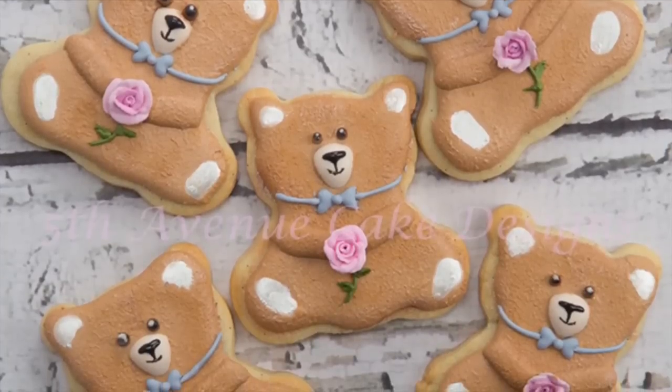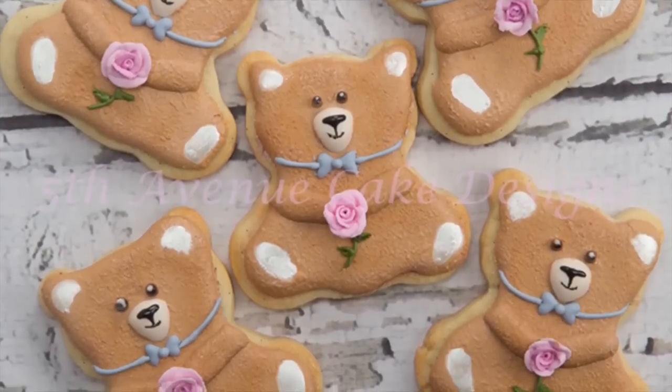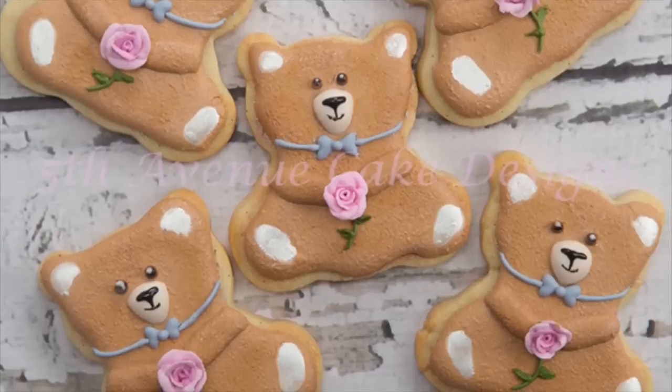Hi everyone, it's Bobbi from Fifth Avenue Cakes and in this video I'm going to show you how to create these adorable teddy bear cookies.